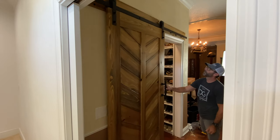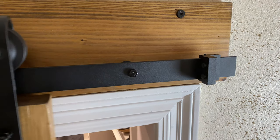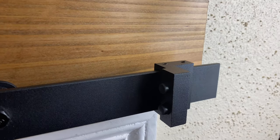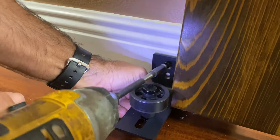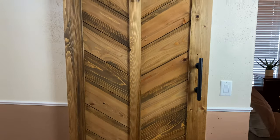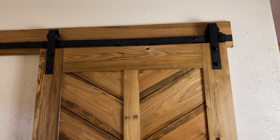Once you get the hardware in place, go ahead and hang your door. Then test it and make sure it slides back and forth. Mine went really well but I did have to make a couple of adjustments, and then it was easy peasy. It has two sliding end caps that lock into place so the door can't slide off the track. And then it has this really fancy roller wheel at the bottom of the door that you attach to the baseboard, which just keeps the door in track and keeps a fluid movement when it slides back and forth. And boom — the barn door is installed! It looks awesome and it's just a really fun build.